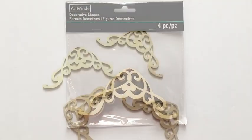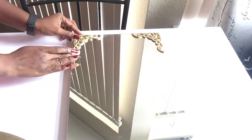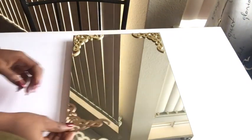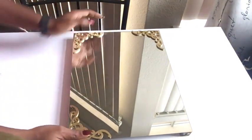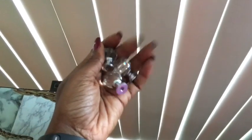I got these decorative shapes from Michael's craft store, spray-painted them gold, and that's what I'm going to be gluing down at the four corners of the mirror. After that was done, I took the mirror and I glued it down using an A6000 glue.